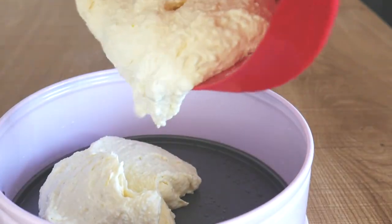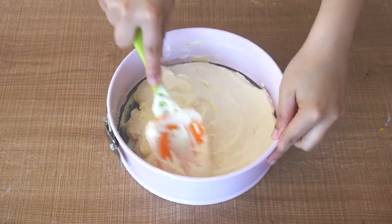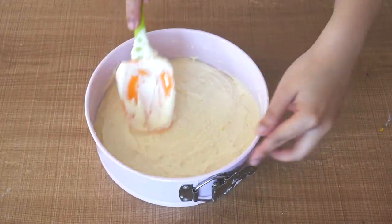Next, transfer the mixture to a cake tin or a springform pan. Make sure you grease the pan first before pouring your batter in. With a spatula, gently smoothen out the batter until even.